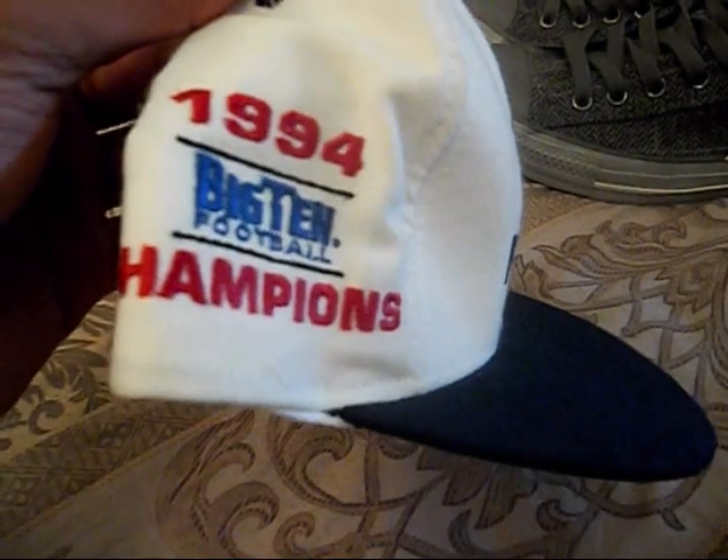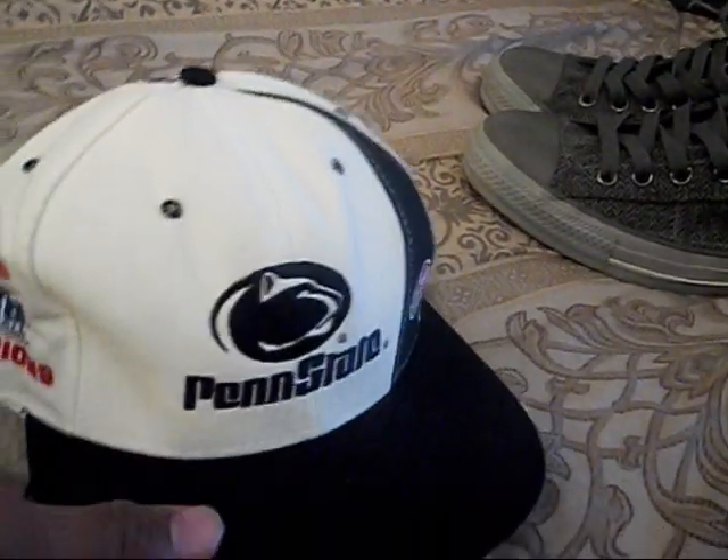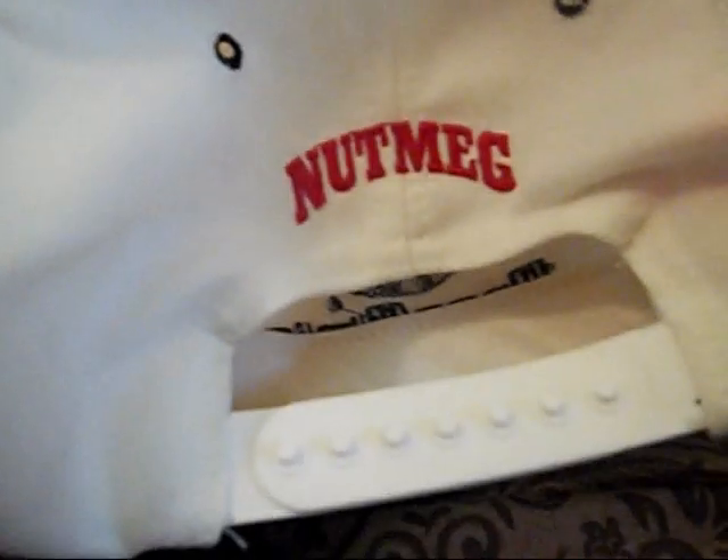We got this 1994 Big Ten football champions Penn State hat. Navy blue brim, Penn State logo on the front, little rose right there. Made by Nutmeg — so you got Nutmeg on the back with the white snap, green underbrim. You got the white sweatband, it's clean.